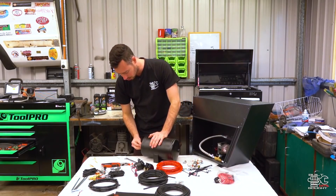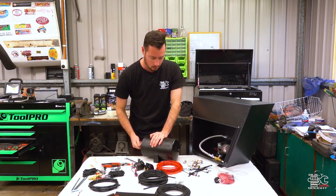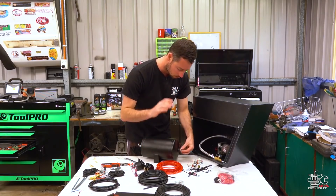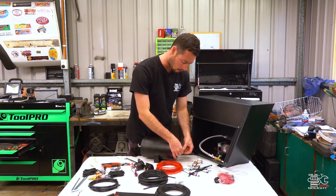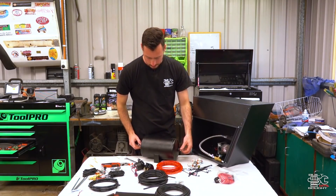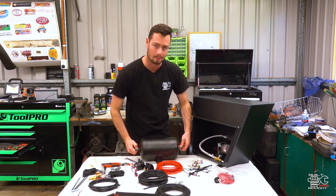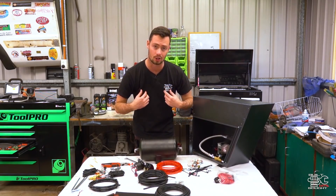Please make sure you do subscribe to my channel. The start of this whole channel was me doing the build of the patrol, and I want to continue that as much as I can by doing stuff like this. Whenever I make a modification or add something new, I'm definitely going to film it so you guys can learn what's involved and check out different products. We've got plenty of camping and driving content as well, so please subscribe.